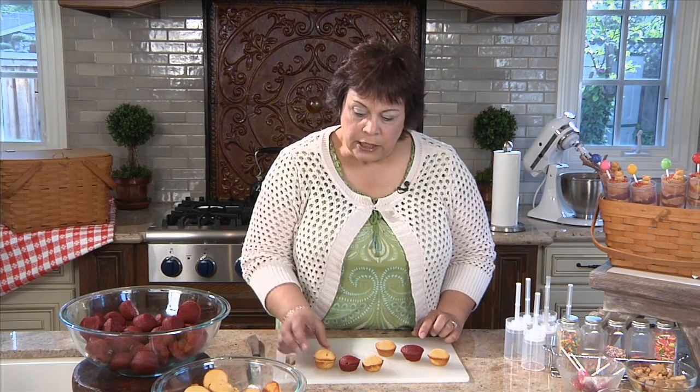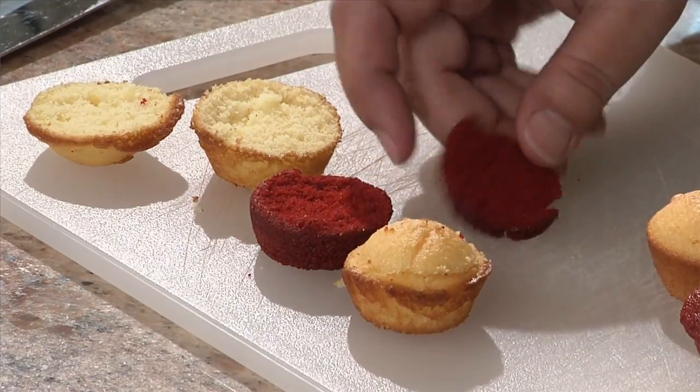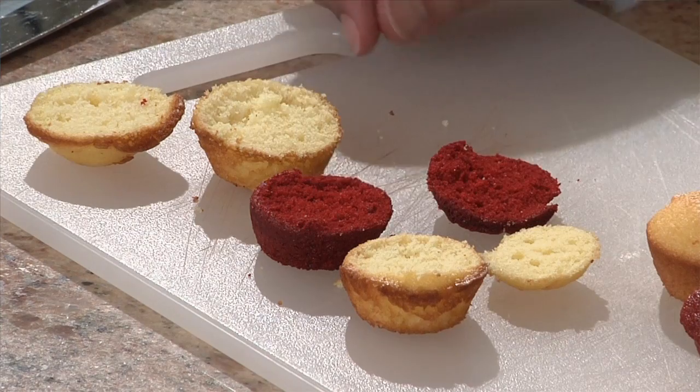Once you've taken the mini cupcakes out of the oven, let them cool off. You're gonna have to make a couple batches unless you have more than one cake pan. Once they're cool, you're gonna use two of the yellow cake and one of the red velvet, and very carefully with a nice serrated knife, cut off the tops of the cakes just like that.